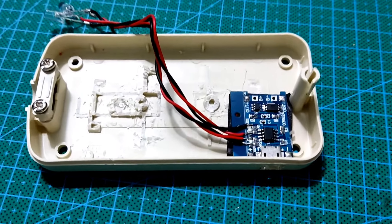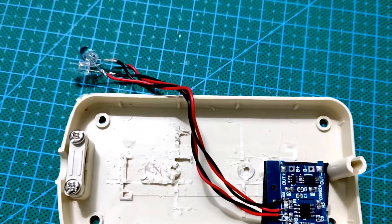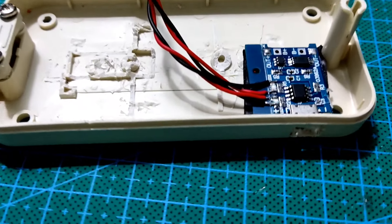Pertama kali saya tempatkan modul charging pada posisinya, yang juga sudah saya beri lubang untuk media charging nantinya.